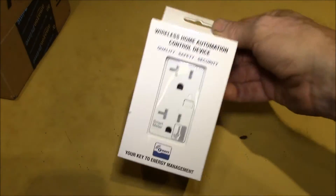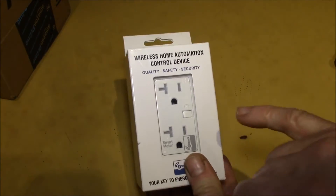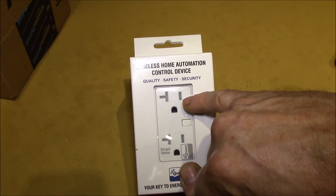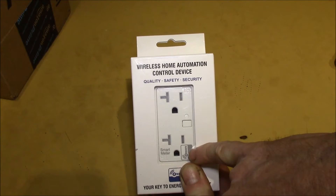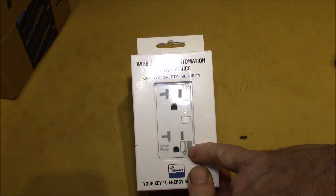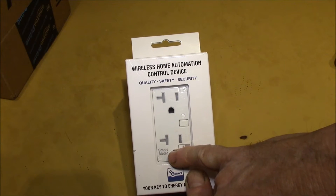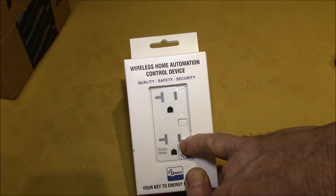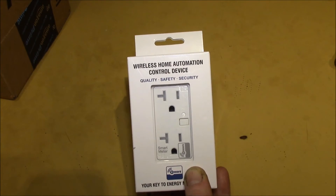This outlet works off of Z-Wave. The idea is you have a dual receptacle — one is on all the time, and then this outlet is controllable from Z-Wave. It also has the smart meter, which basically measures the power being used by whatever you have plugged into this receptacle.